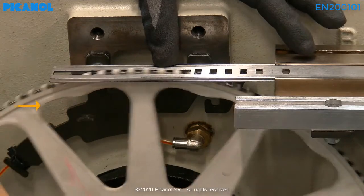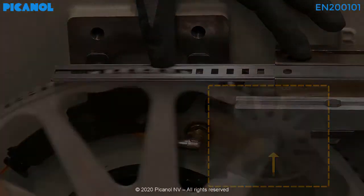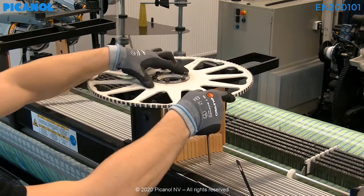Press the center of the rapier wheel towards the front of the machine while doing the alignment check. Remove the rapier wheel and fit it on top of the harness guides to loosen the bolts on the tightening flanges more easily.